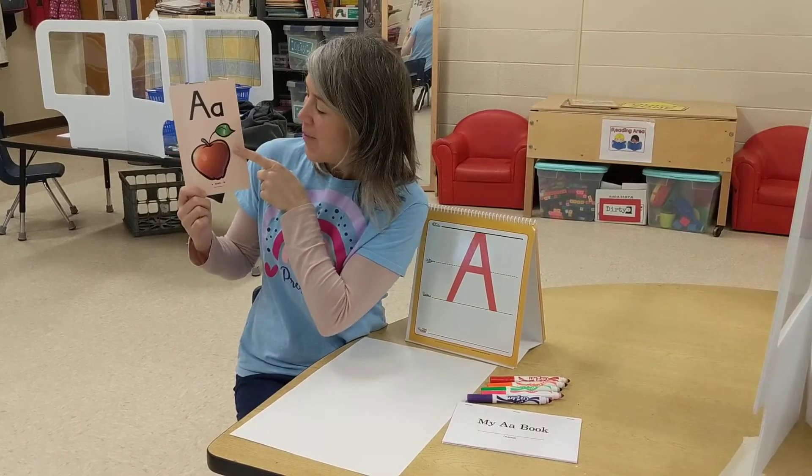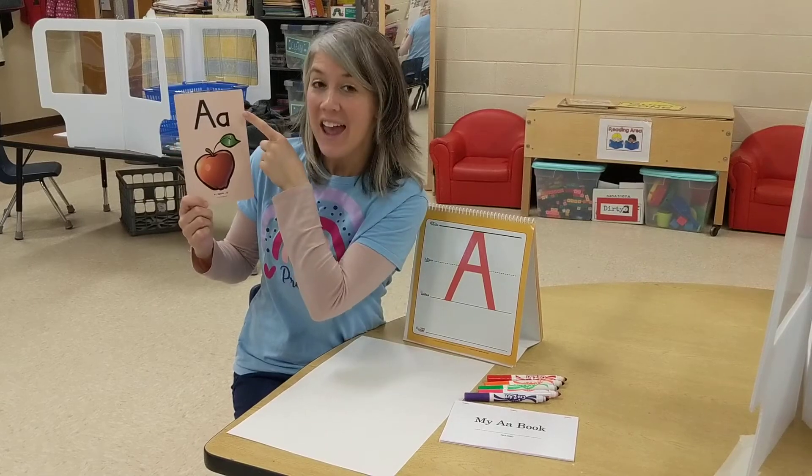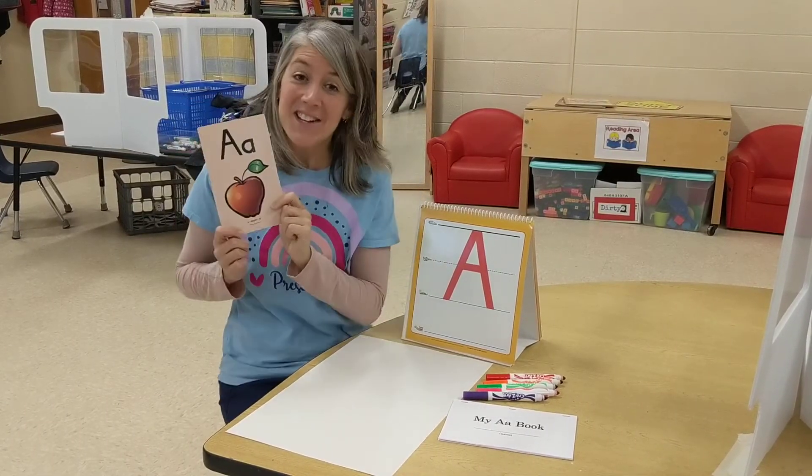A, apple, A. Say it with me. A, apple, A. Nice job friends!